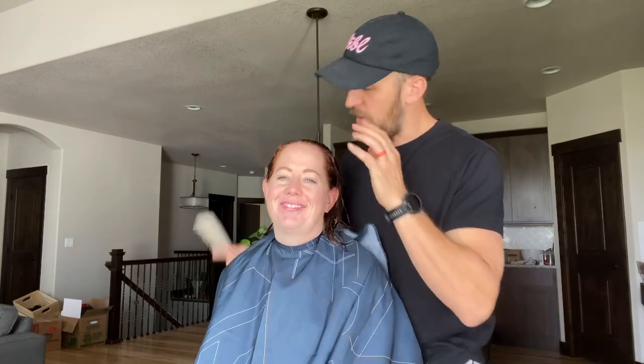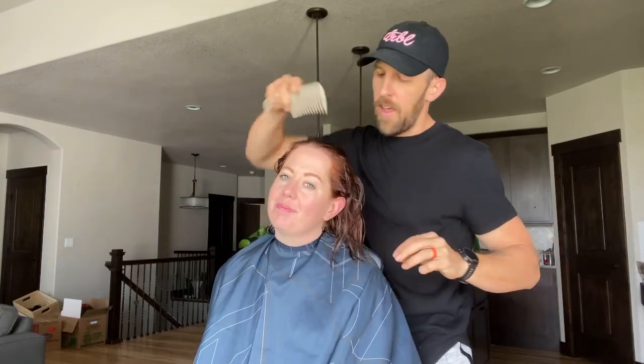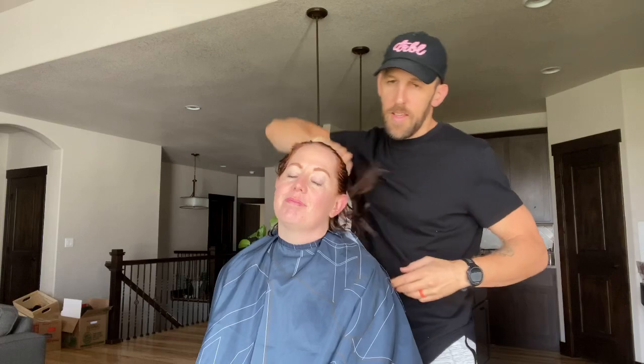Hey guys, welcome to the video. Today I'm gonna be doing a haircut on my wife. This is my wife Paige. We're here to do a haircut on her today — it's actually Mother's Day. We colored her hair with a demi-permanent color and I'm gonna get her all cleaned up. I hope you guys enjoy the video and learn something new. Here we go.